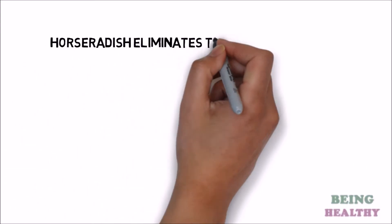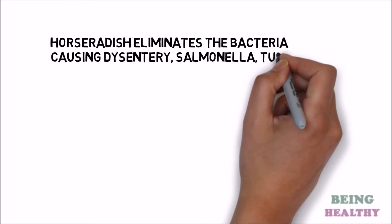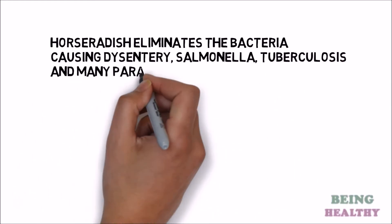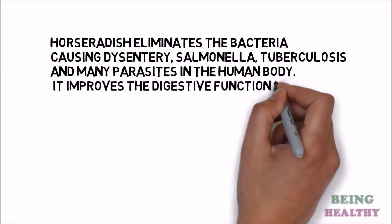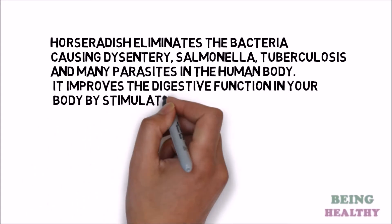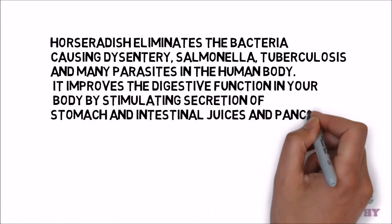Horseradish eliminates the bacteria causing dysentery, salmonella, tuberculosis and many parasites in the human body. It improves the digestive function in your body by stimulating secretion of stomach and intestinal juices and pancreatic enzymes.